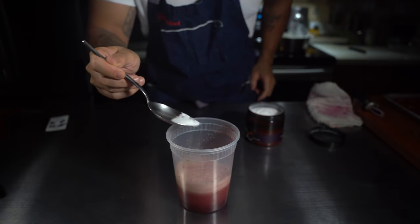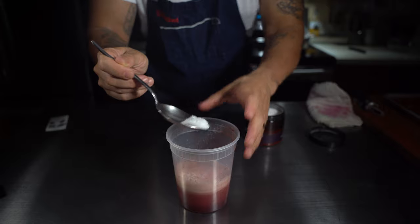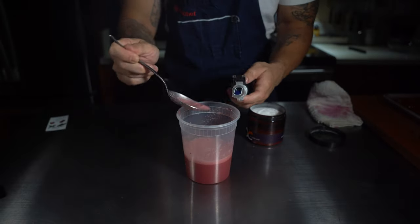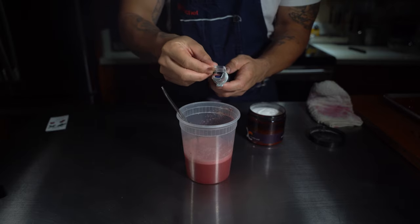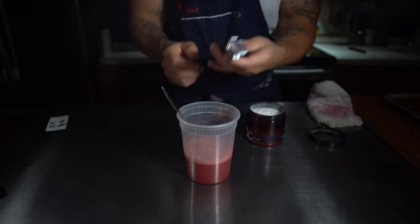I juiced the cherries and immediately I'm going in with the ascorbic acid, and you'll see the color in this juice start to change — see how it turns back to pink? That's what you want. You don't want it to be oxidized because then it tastes a little funny.